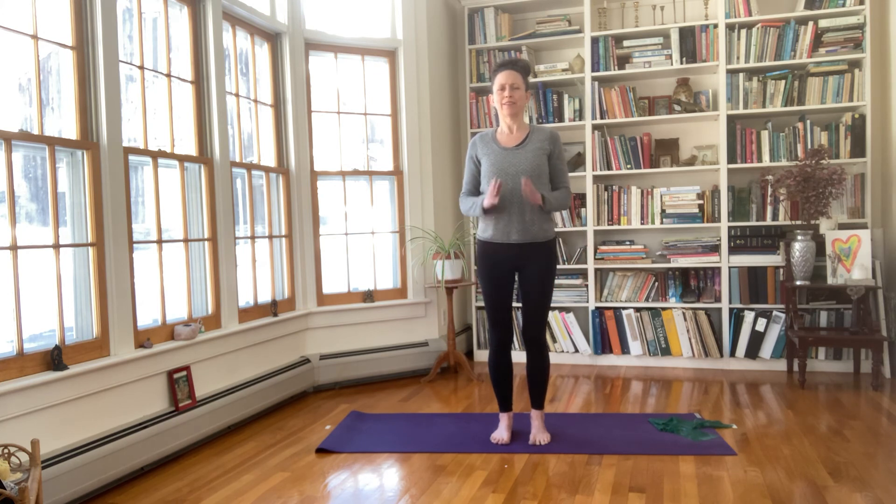That'll do it. I just want you to notice — bottom of the feet down, core engaged, crown of the head up, shoulders relaxed, standing at your full height. Go out into the world in your full height.